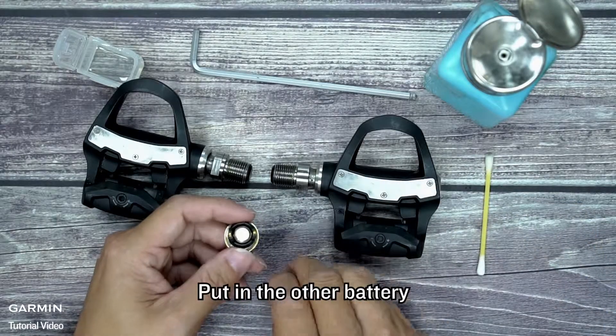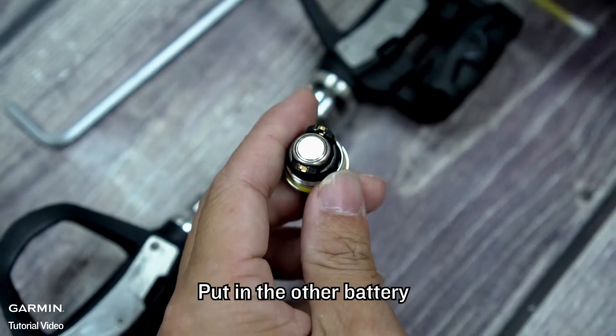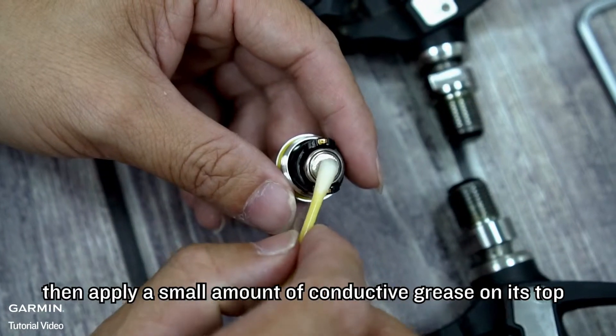Put in the other battery, then apply a small amount of conductive grease on its top.